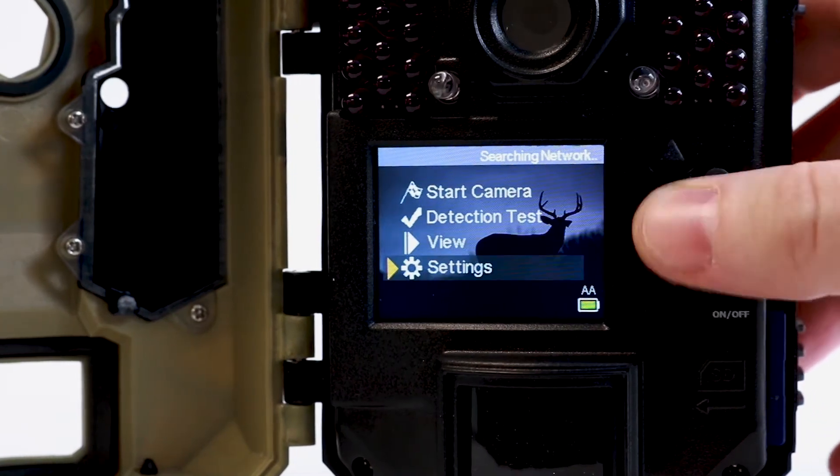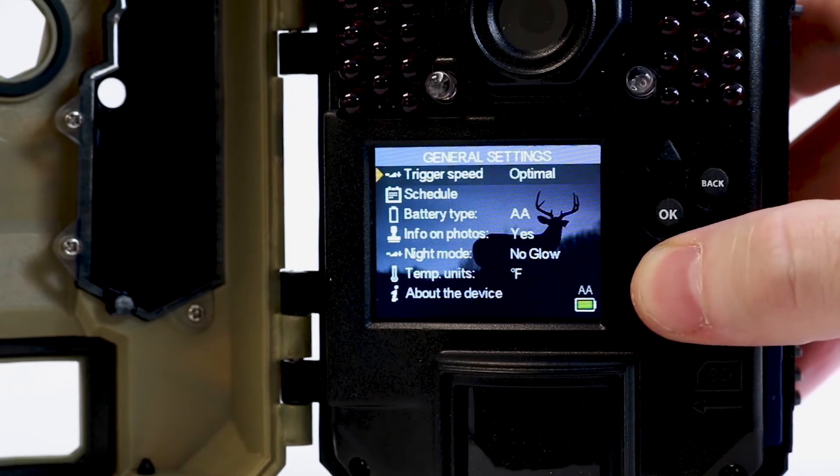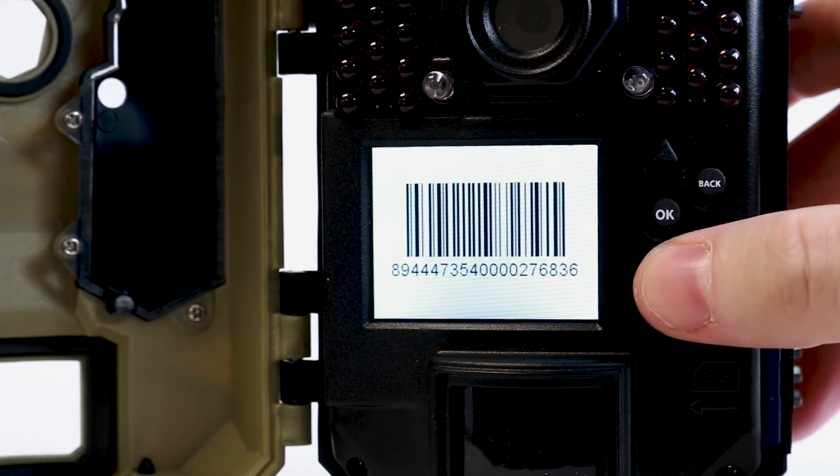On the main menu, select Settings, General, About the Device, SIM Barcode. This will bring the SIM barcode up on the viewing screen of your Linkdark camera.